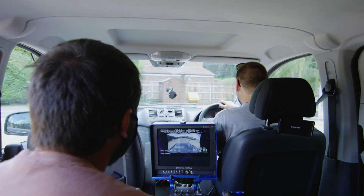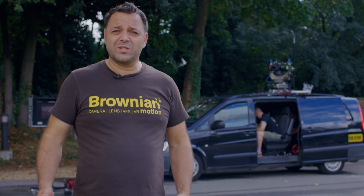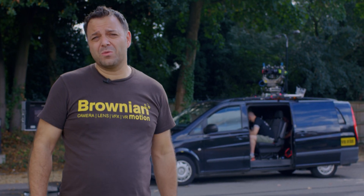So there you go, that's the Brownian Stitch Box. It's a custom software, custom hardware solution for a problem that we saw for VFX and decided to be the first company in the world to solve. If you're interested, get in touch.